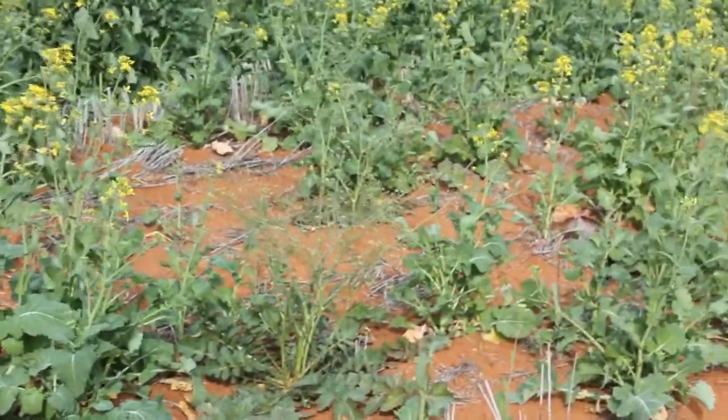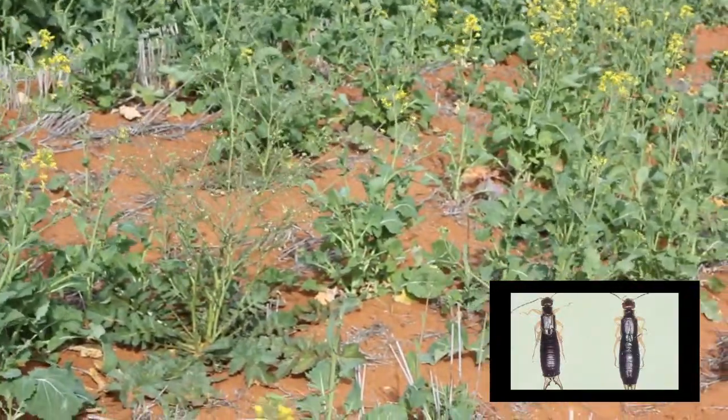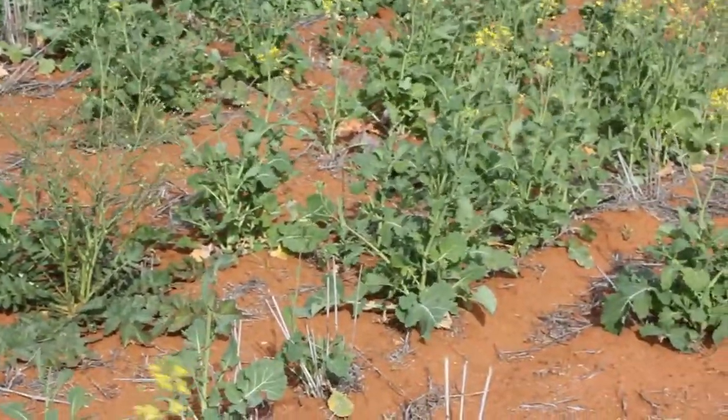It used to be red-legged earth mite, but now it's a lot of these other issues like earwigs and millipedes and things like that. You just have to get out and inspect your crop to make certain you're having good control of those pests.